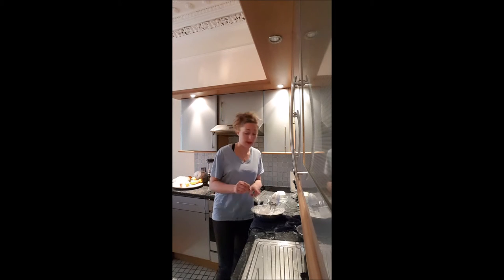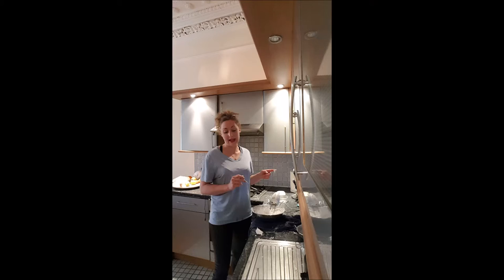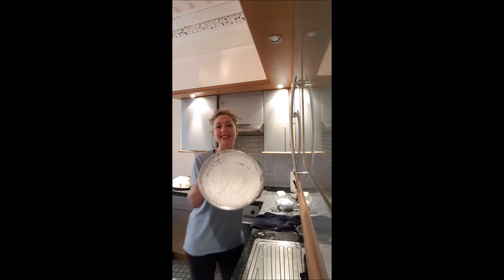If your icing stands up in peaks like that, that means it's ready — it's ok.